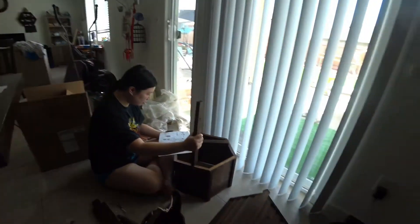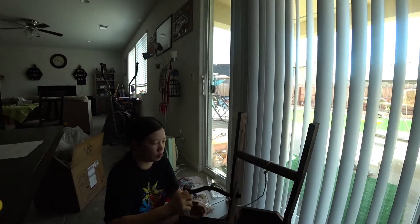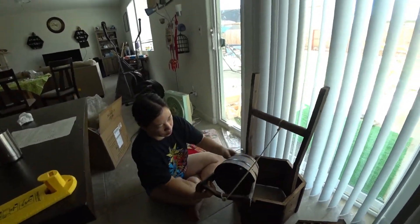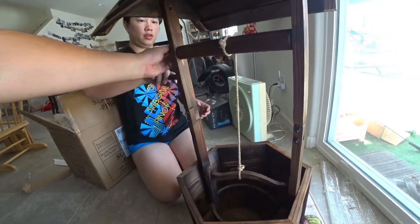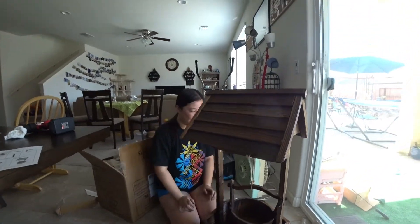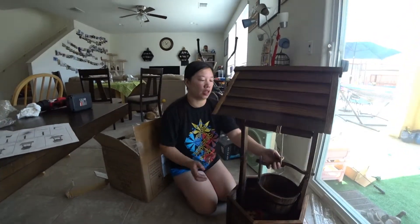We're halfway done already — you can already spin the crank. And we finished assembling it! Here it is. You can roll it up with the little hand crank. It's pretty sturdy.